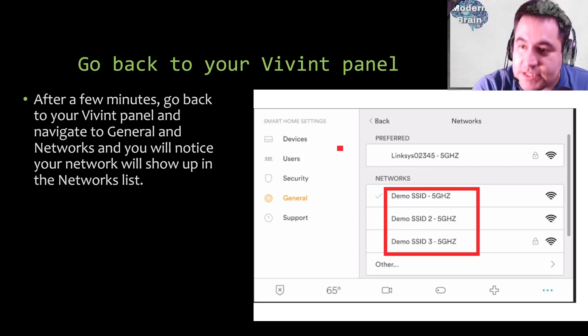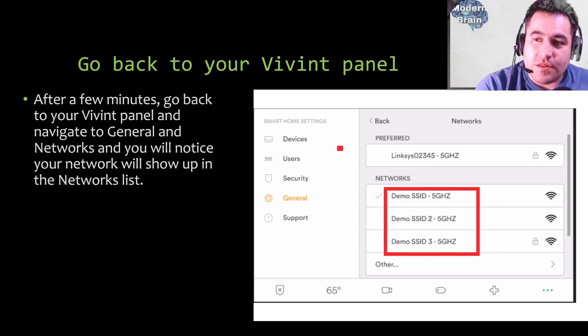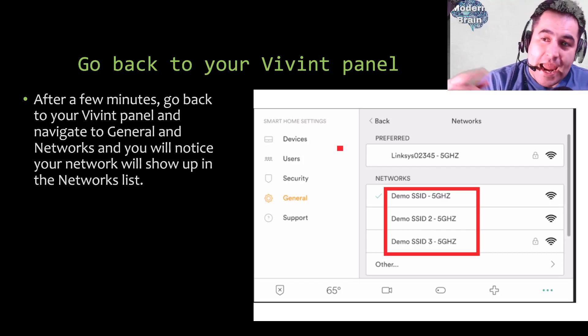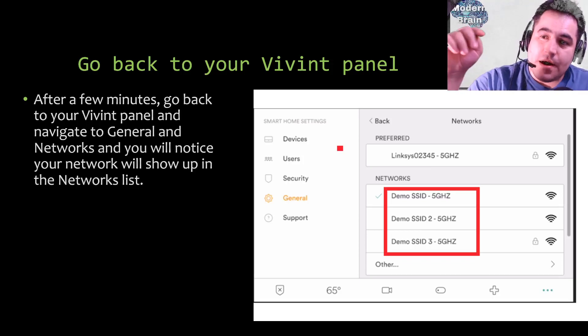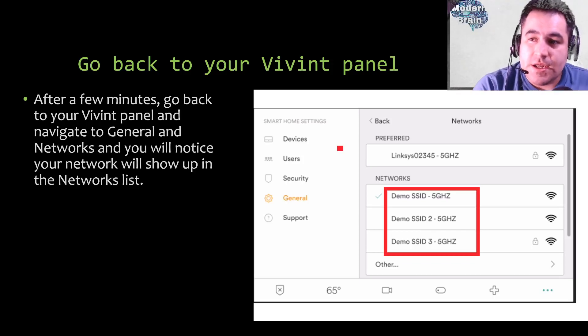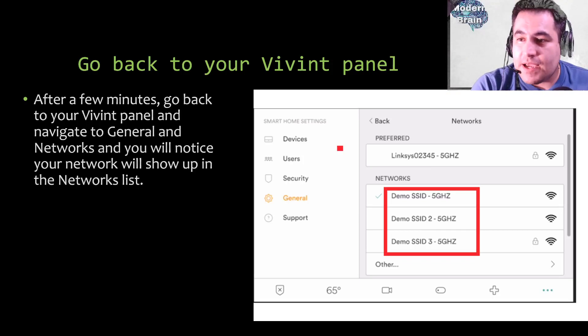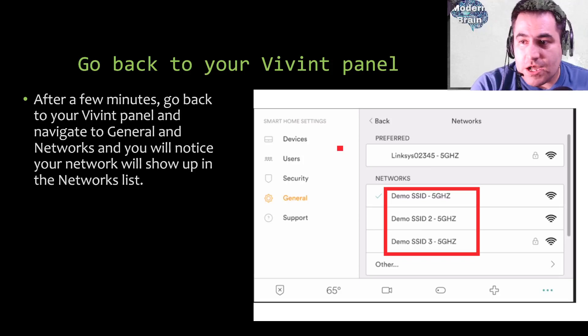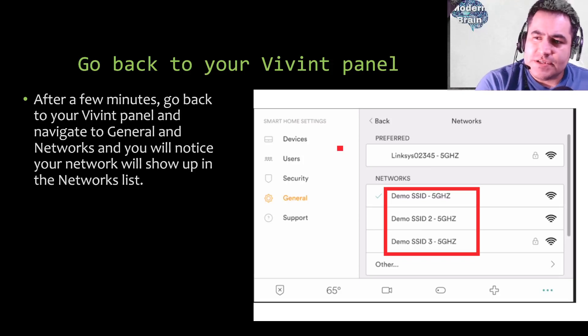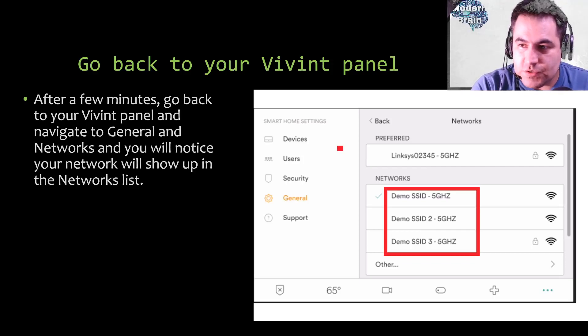When you click 'Edit Name and Icon' a page will show up where you type the new name, then click Save. Once you've done that, walk over to your panel and navigate to General and Networks. After a few minutes your network will now show up in the network list. I couldn't have made this tutorial had I not tested it myself — I actually have Vivint and I sell it on the side, but I'm not doing this video to sell it. I genuinely had this issue; my security was working but the cameras could not connect to Wi-Fi, so I fixed it this way and decided to make a tutorial.